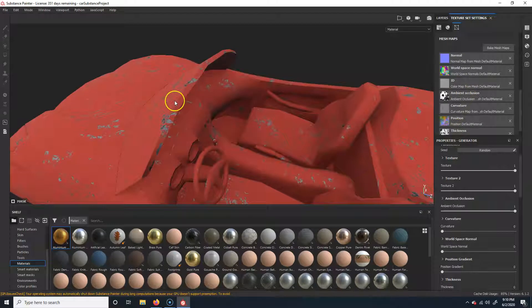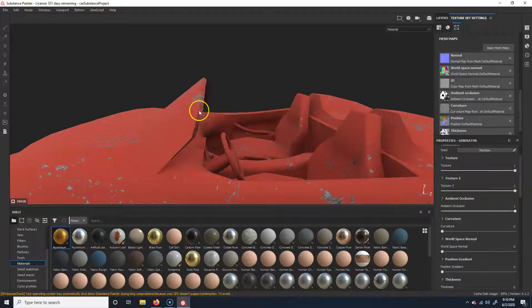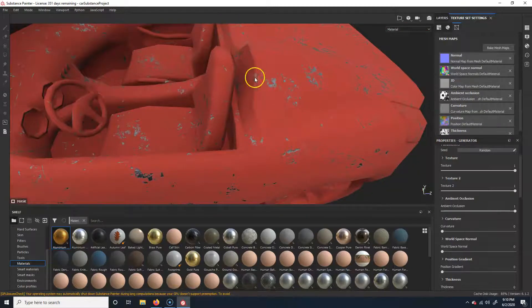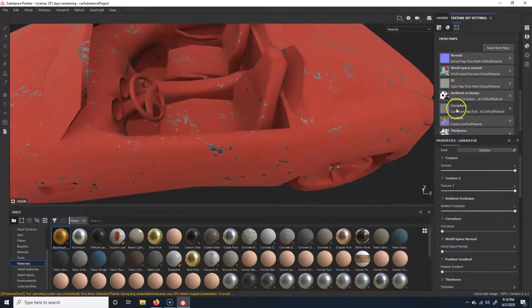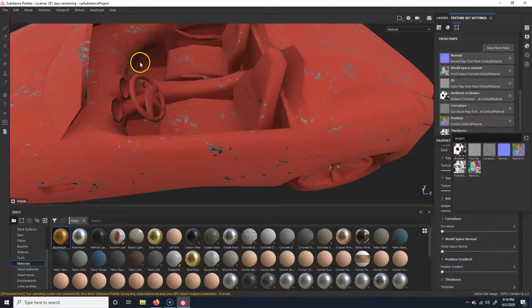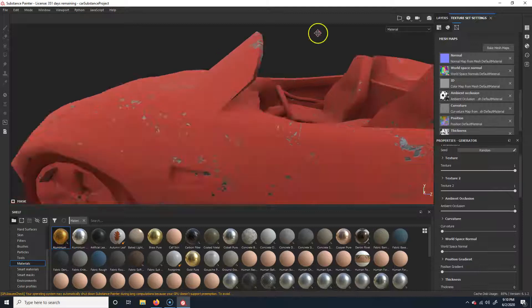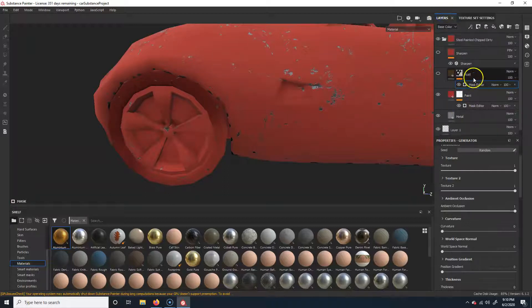Down in cracks and crevices that's where ambient occlusion shows up. The curvature map does almost the opposite - it finds where things would be worn, so on the edge here it's going to show up on the peaks. Normal maps are based off the geometry itself and what the normals are. There's also a thickness map - think about it like an X-ray: really thin areas would come up as really black, while the body of the car is much thicker. So it creates a map based off of that.